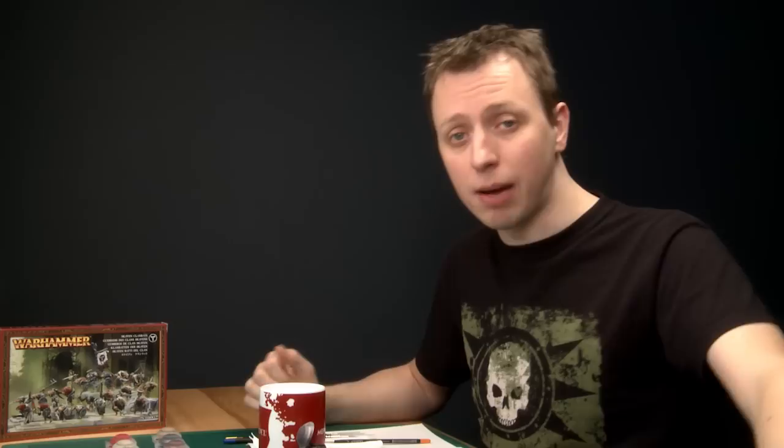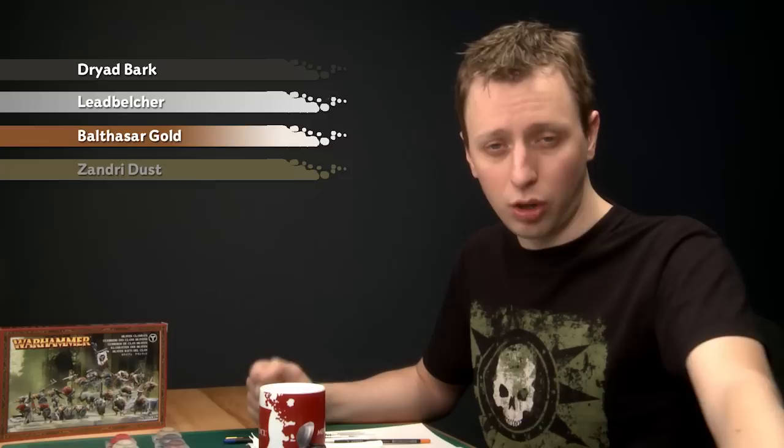There are just a few more smaller details to base coat in the same way. These are going to be, first of all, the wood and any leather straps, which I'm doing with Dryad Bark. Then after that I'm going to start painting the metallics — first with Leadbelcher, and then with Balthasar Gold. And finally, I'm going to paint the teeth and the claws using Zandri Dust.